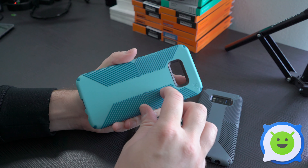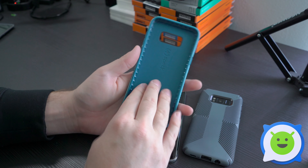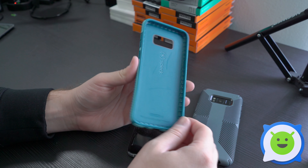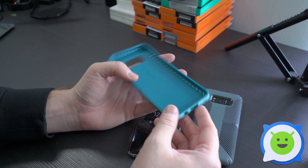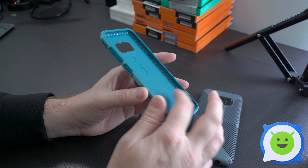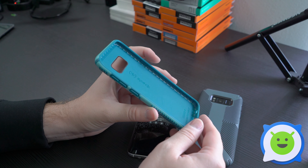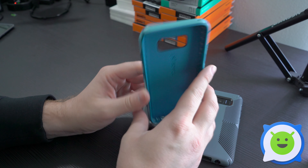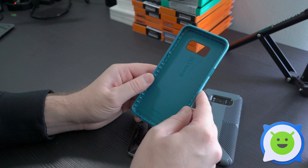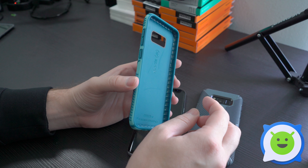It's very grippy, like a ribbed pattern with all these little ridges and it's super rubbery, super easy to grip. Their cases are pretty much designed for impact while still remaining relatively slim — they don't add too much bulk to your device. There's a ribbed pattern that creates a bunch of little air pockets all along the frame, so that when your device comes in contact with the ground in the event of a fall, it adds a little bit of extra impact absorption.